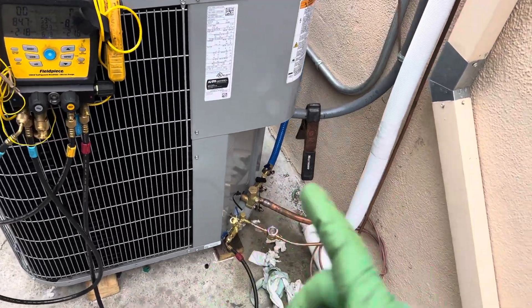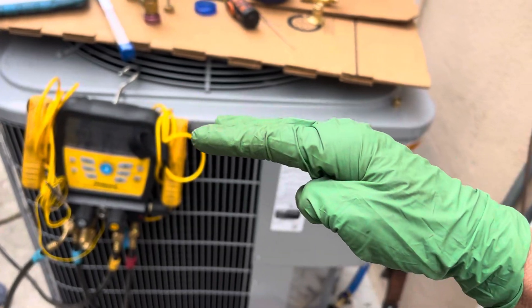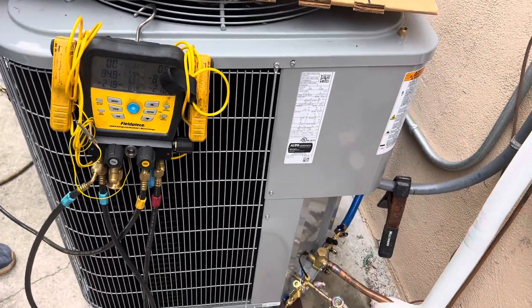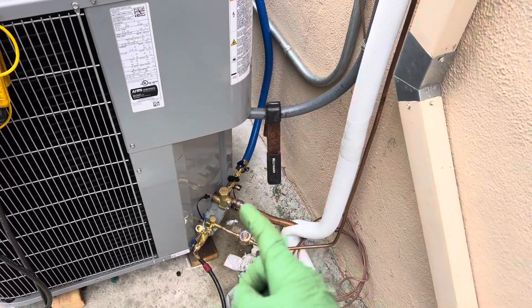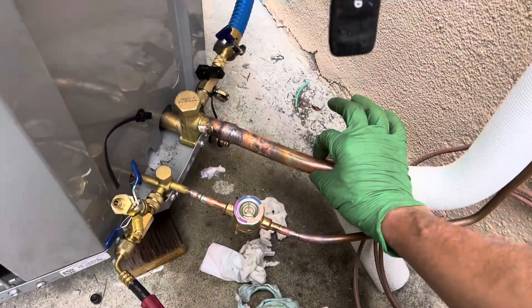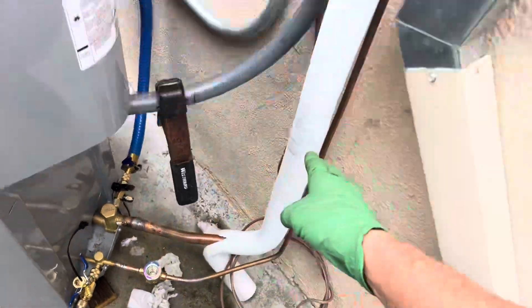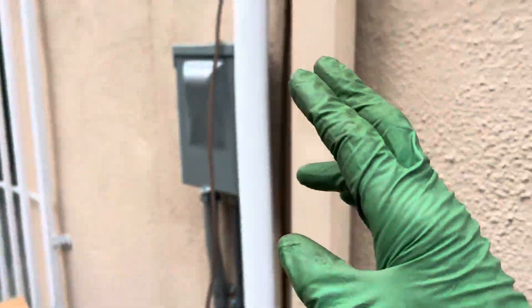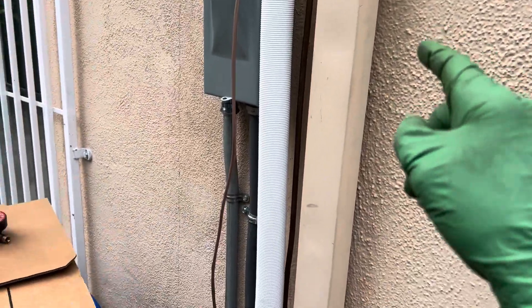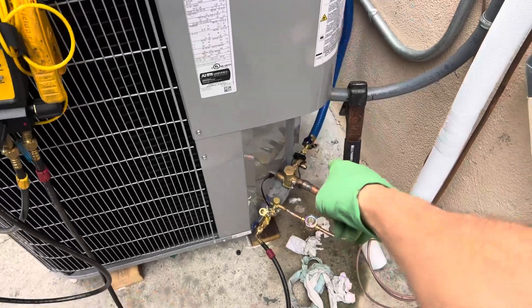How fast can you pull down below 500 microns? This is a brand new system with brand new copper on it. This is seven-eighths of an inch thick diameter, this is three-eighths of an inch diameter. There's over 40 feet of line set going inside, then there's the large five-ton evaporator that you've seen from the previous videos.